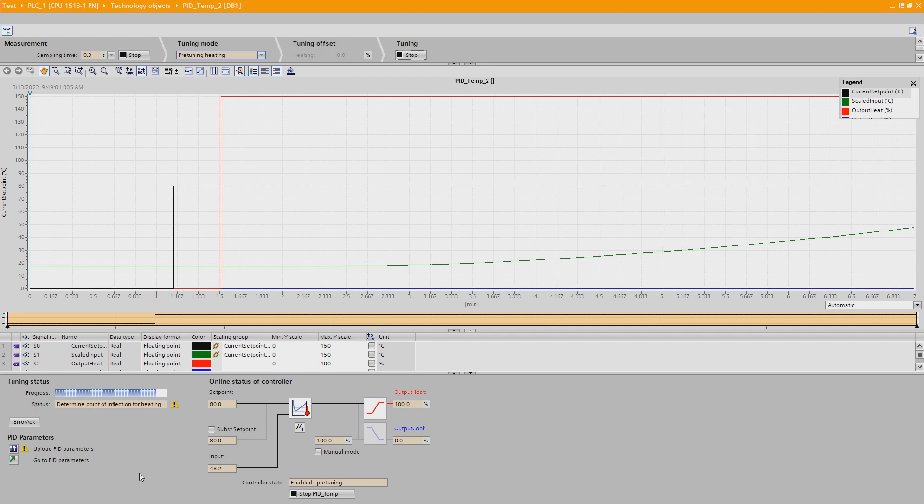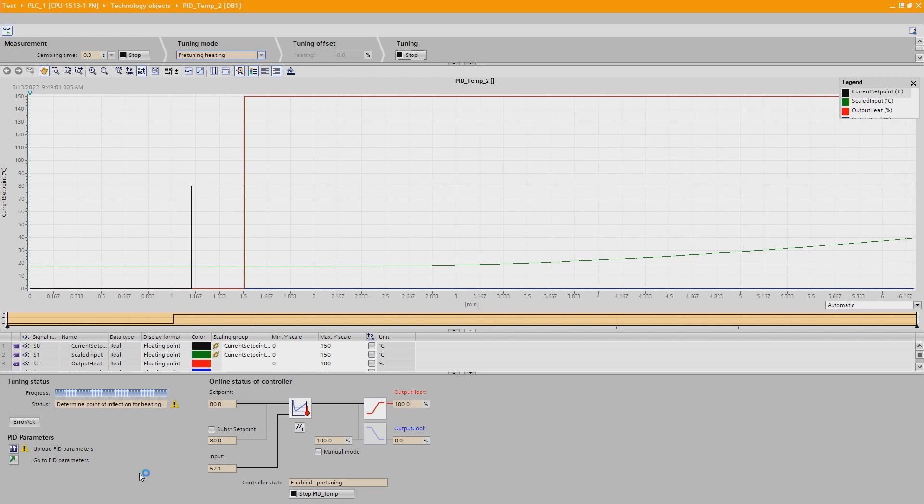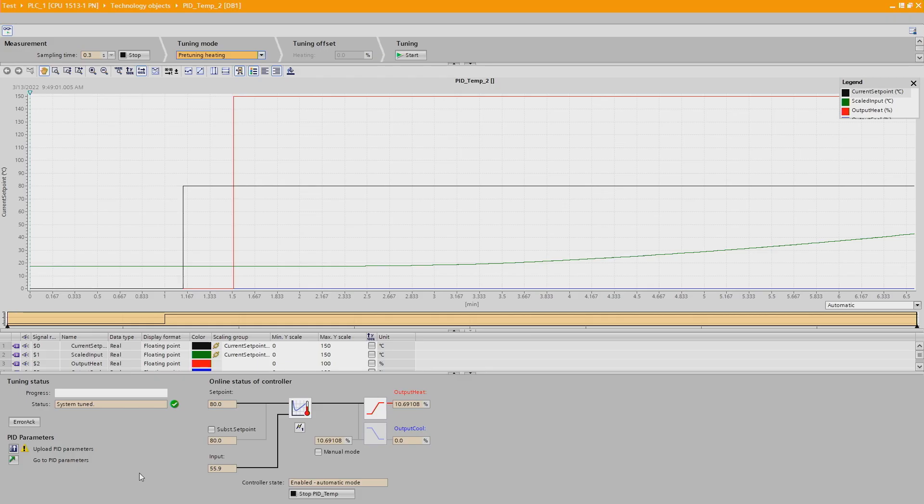We're coming close to determining the point of inflection. Once it does that, it will work out the needed parameters — it has basically taught itself how to heat that water in the most optimum way. Sometimes the status can say failed and you'll have to redo it. And boom — the system has been tuned. As you can see it just dropped the heat down to 34% and it's going to be hovering around 60 degrees or so.